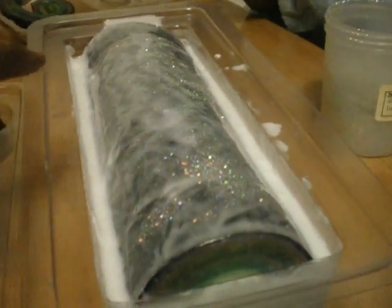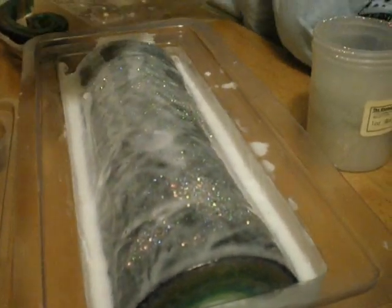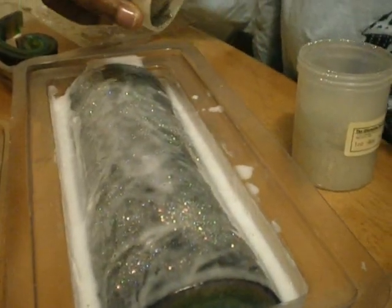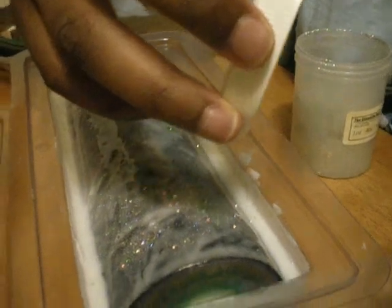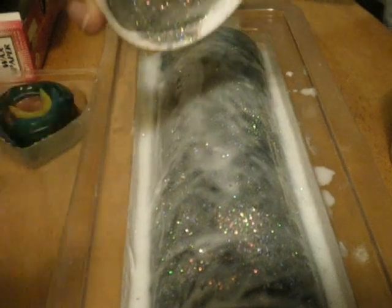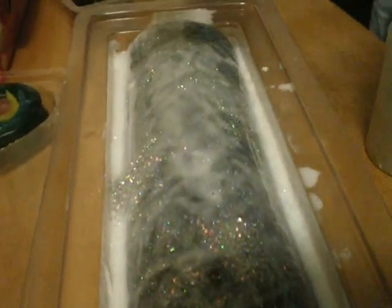It's raining sparkles! Get some over here. Isn't that pretty? We got a whole lot of sparkle in that one spot.